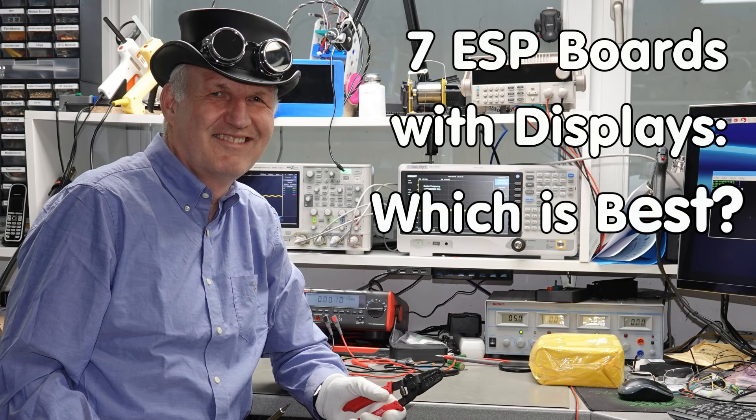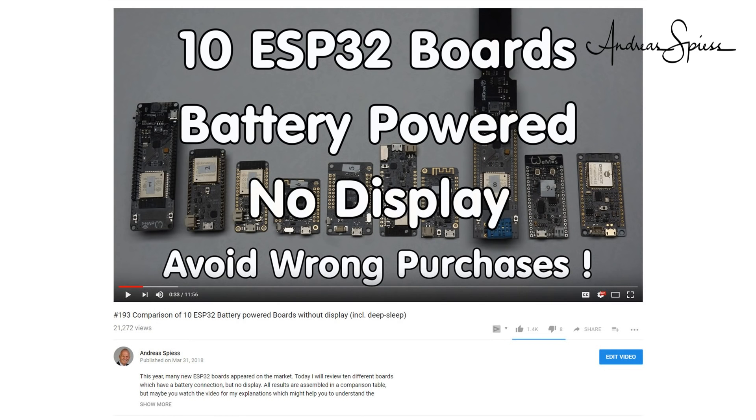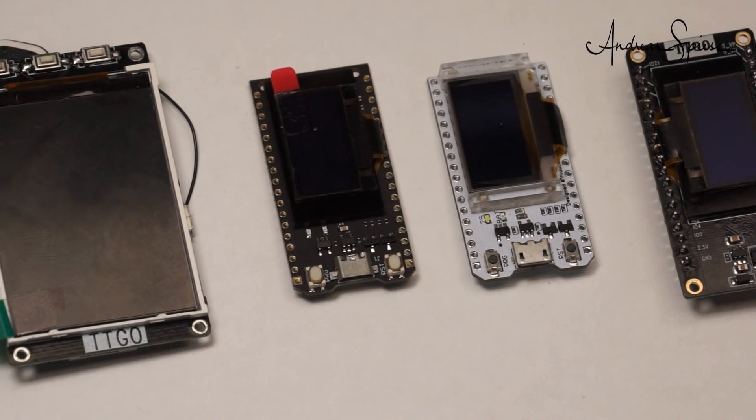Greetings, YouTubers. Here is the guy with a Swiss accent, with a new episode and fresh ideas around sensors and microcontrollers. In video number 159 we did a comparison between standard ESP32 boards, and in video number 193 you find an overview of ESP32 boards with battery management, but no displays. Today we will add the boards with displays.